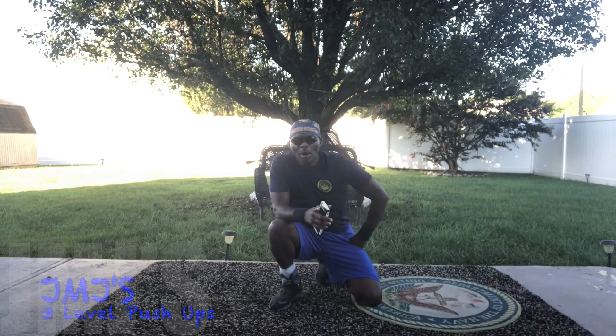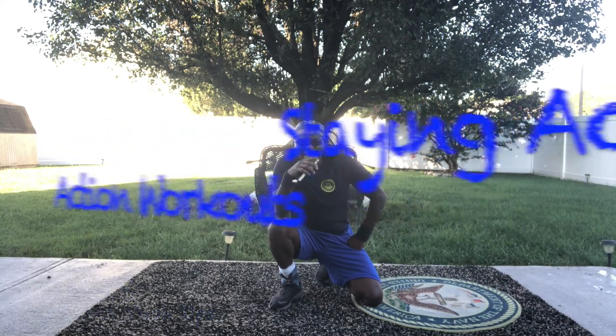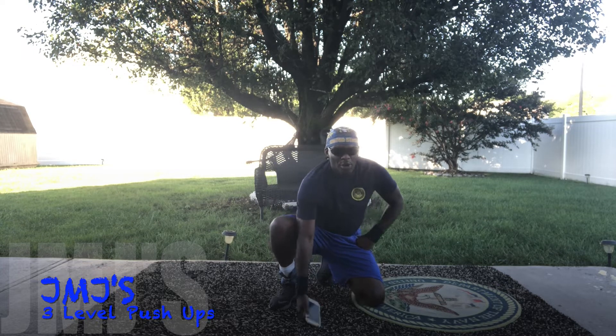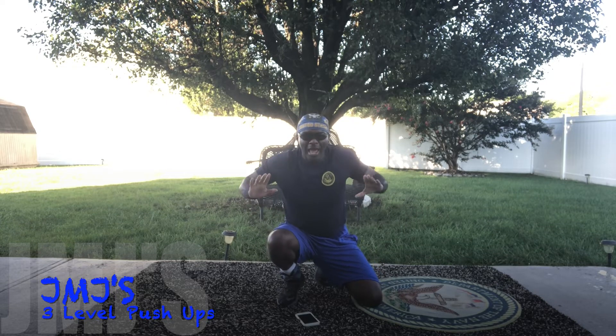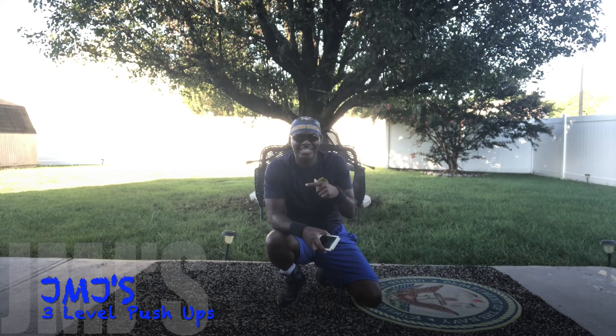All right, check what's going on — it's your workout buddy JMJ with Stand Active Action Workouts. Today I'm going to be doing the three-level push-up. This is a push-up that I learned in basic training. The catch to this push-up is the instructor would yell out: down, halfway down, up, down, halfway up, down.